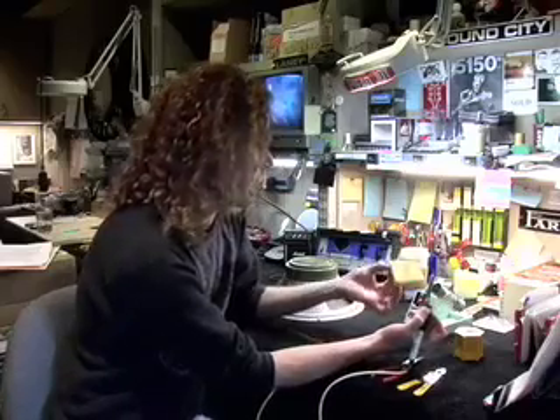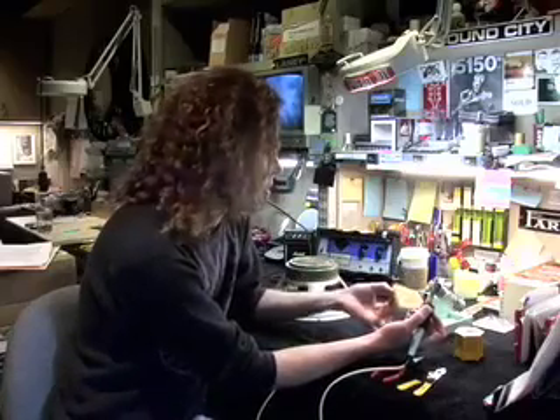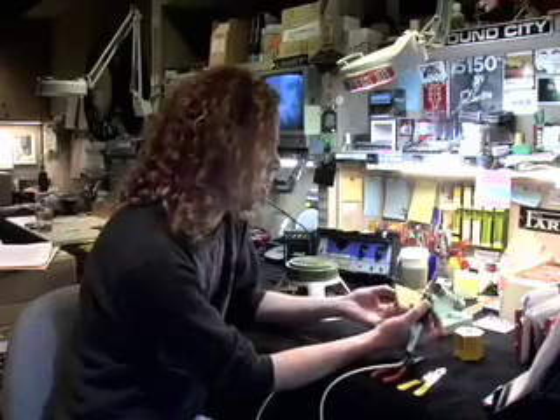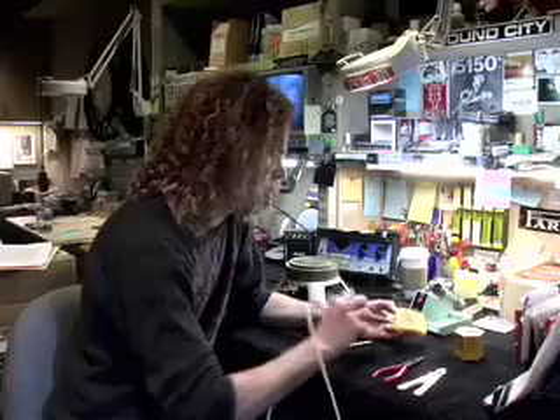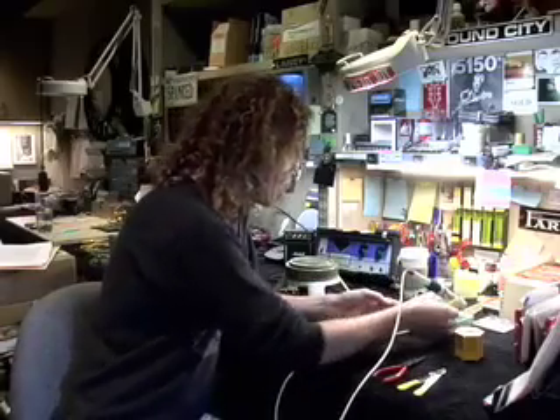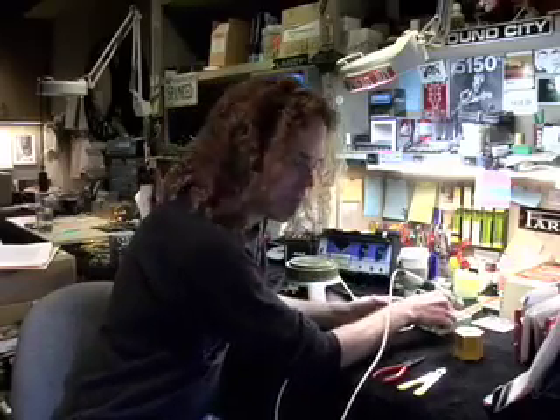You get these at electronic stores. I've pre-soaked this sponge in water. You don't need it to be super soaked but it shouldn't be dry, because what you do is clean the tip of the soldering iron on it to remove debris and so forth.